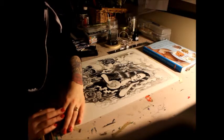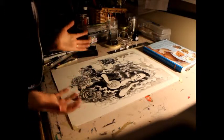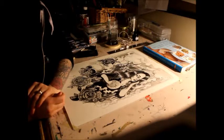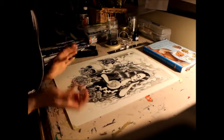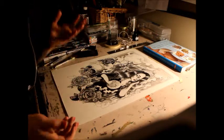Hello everyone. I'm back with a little working video of me working on my current piece. I've been working on this for two or three days. I'm almost done, so I thought I'd film as I'm finishing the piece.